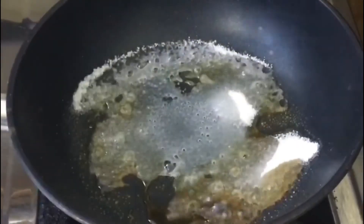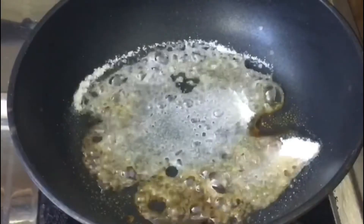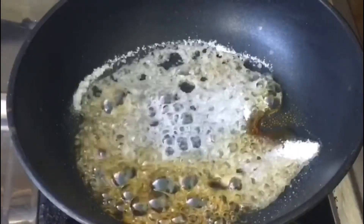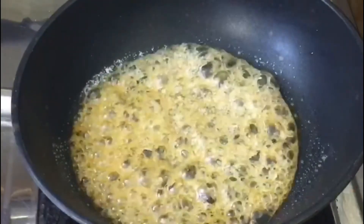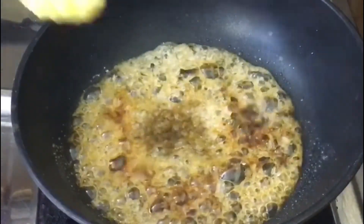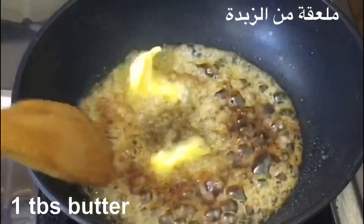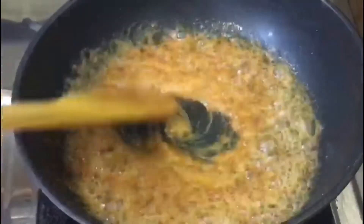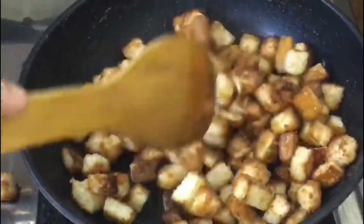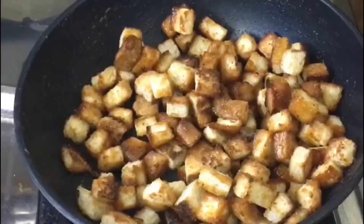Add caramel, 1 teaspoon of vanilla essence, and 1 tablespoon of butter. Mix everything together and cut the sugar into caramel. Now it's ready to cook on a plate.